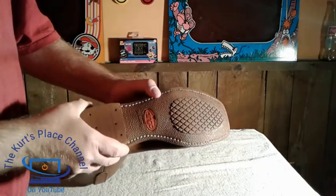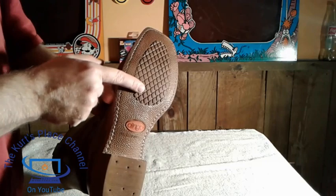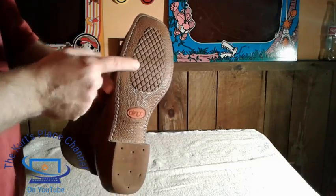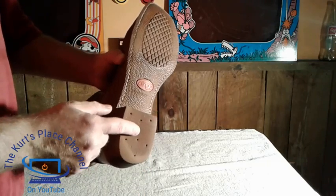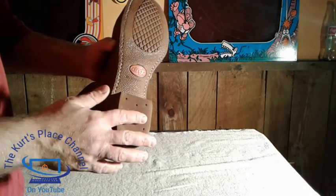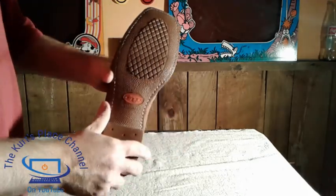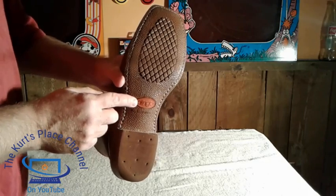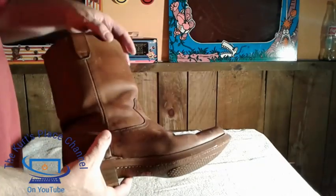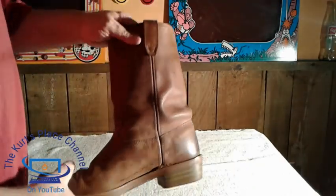When you look at the soles, another thing I like about Dingos is that the soles have a lot of tread on them, so you're not going to slip on floors. The heels also have tread — it's made of almost like a rubber compound with tread on the back. You also have the Dingo logo underneath, and the stitching on the bottom of these boots is done very very well. I'm very pleased with this boot so far.